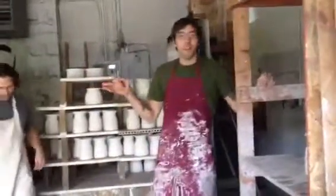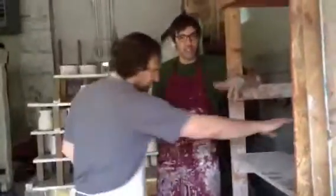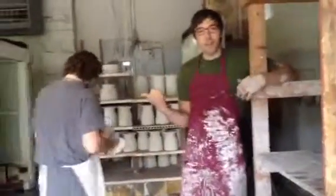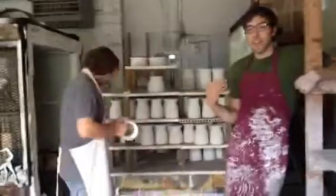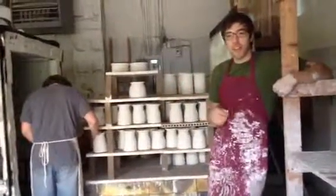Hello! Welcome to Zonder the Potter Glaze Production Area. This is my coworker, Daisy, and I'm Michael, and we are glazing and loading for a glaze firing.